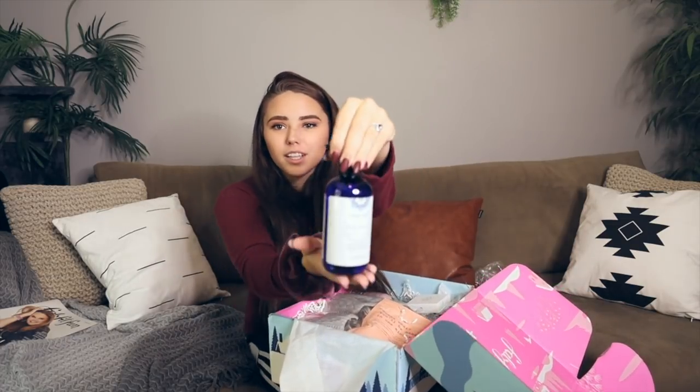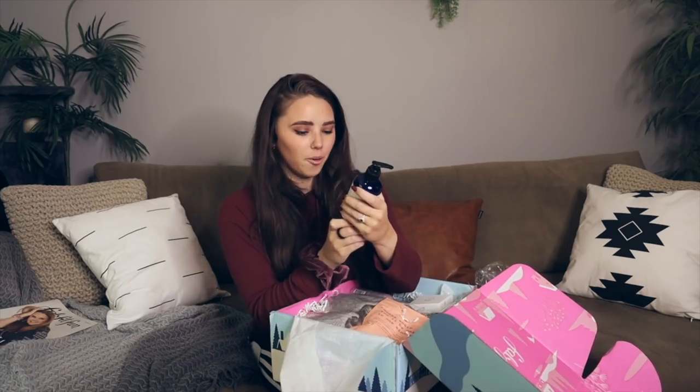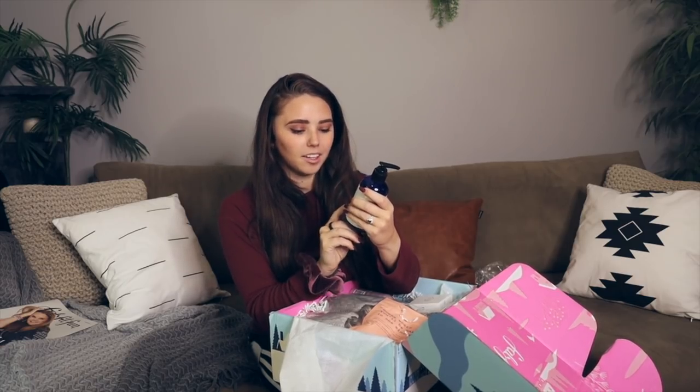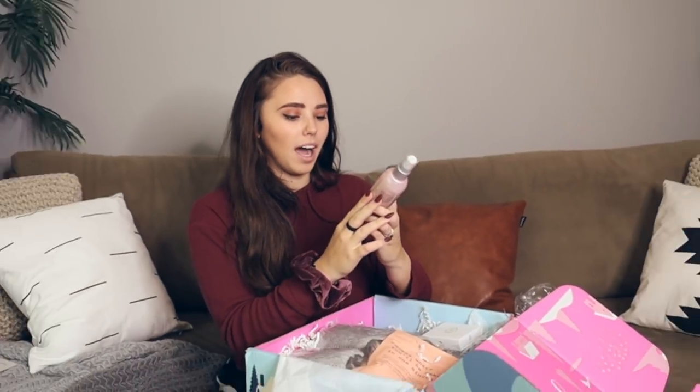The next thing is this really pretty bottle. It is a salt hand and body wash. It gently cleanses without dehydrating the skin. I was literally just washing my hands complaining about how dry they are, especially because it's winter. So this is a perfect winter box accessory. I'm definitely going to try this out.